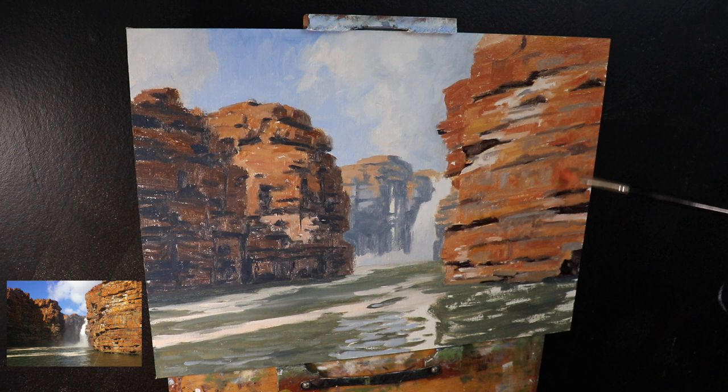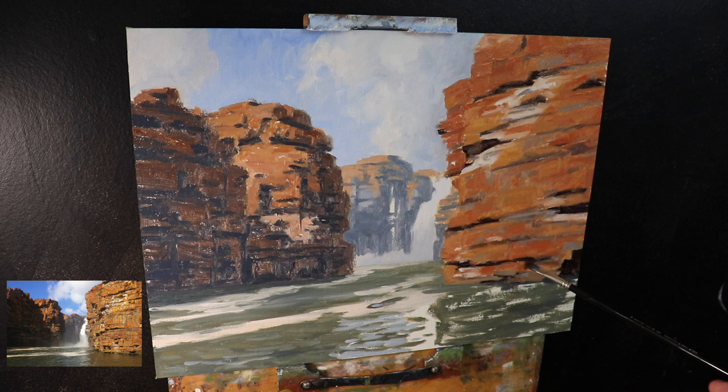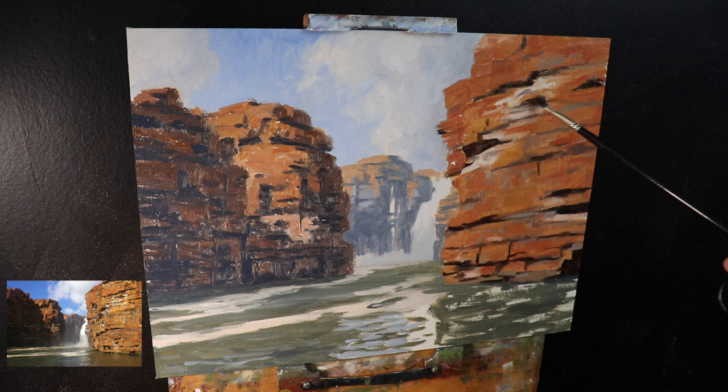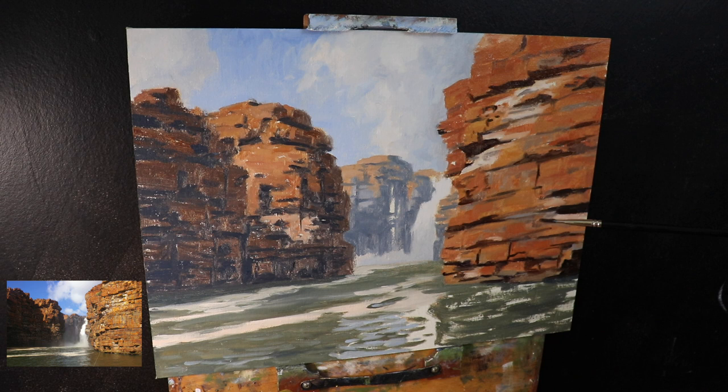I finish up the blocking-in stage by painting in some more of these cracks and fissures within the sides of the rocks. All up, I've got a good solid foundation to work from when I start really building up the intricate details within these rock and cliff faces. At this stage the blocking was complete and I allowed it to dry for a few days — I want to make sure the surface is properly touch dry because there are going to be some really intricate details to paint on these rock faces.